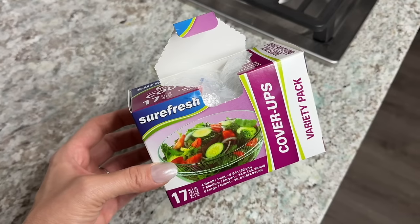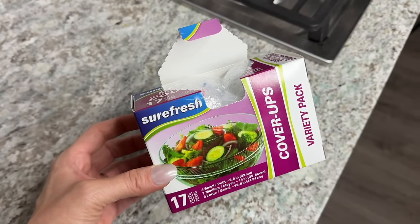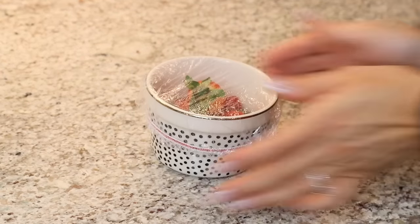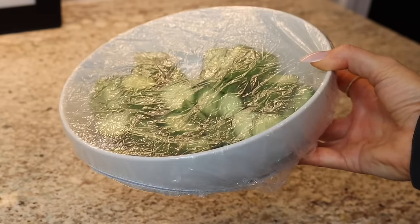Another one of my favorite kitchen items at Dollar Tree are these cover-ups — and this is such a great value. You get 17 for $1.25 in a variety pack: four small, seven medium, and six large. Think of these as little shower caps for your food containers or bowls. We use these so often — if you can't finish your soup, just slide the shower cap over the bowl and pop it in the refrigerator. They come in handy when cooking a lot, dealing with leftovers, and containers that might not have lids.